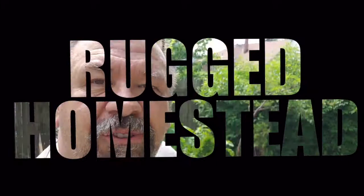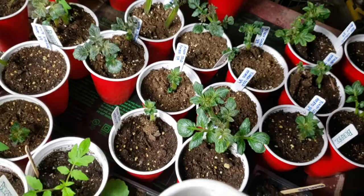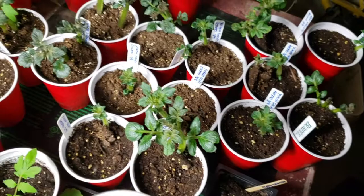I may have gone a little overboard with my potatoes. This is only some of the potatoes that I have growing here. These are Red Nordlands, Yukon Golds, and White Superiors. And I've got another whole 35 or so of them in another room under lights.